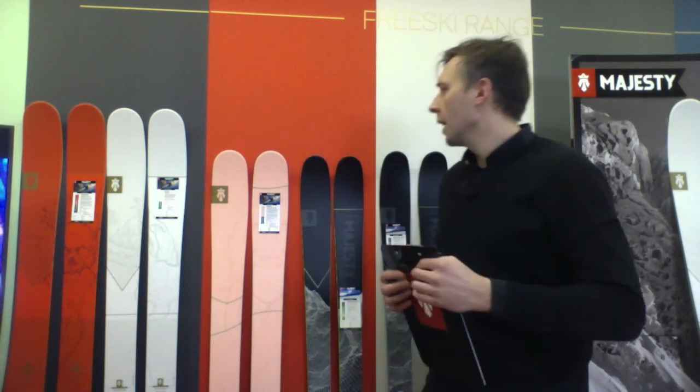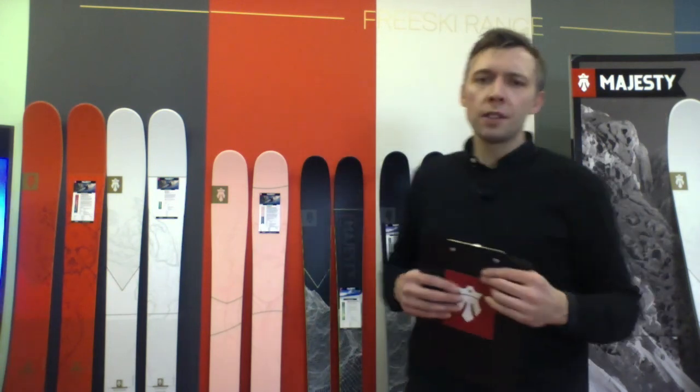If you want to know more about the four-by-four concept skis, please visit majestyskis.com, follow us on Instagram and on Facebook. Thank you very much. Stay tuned.